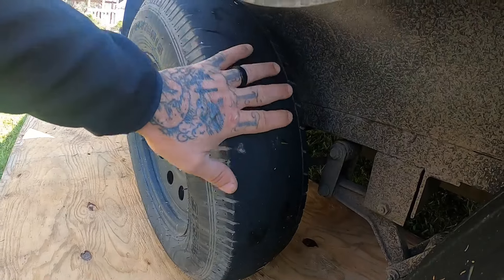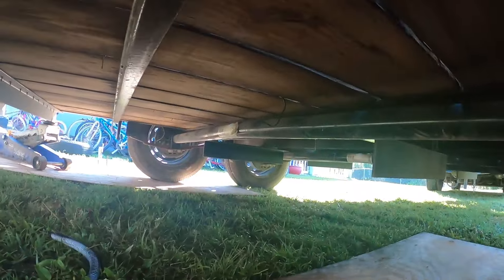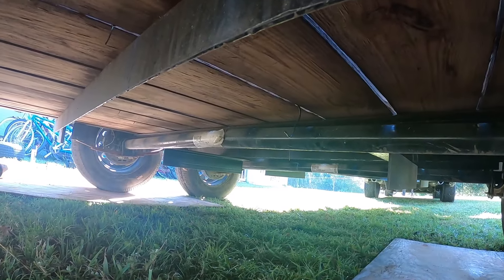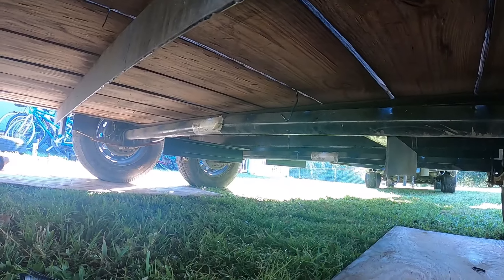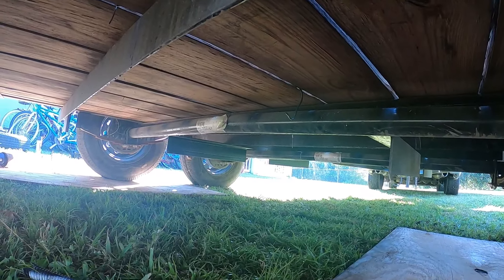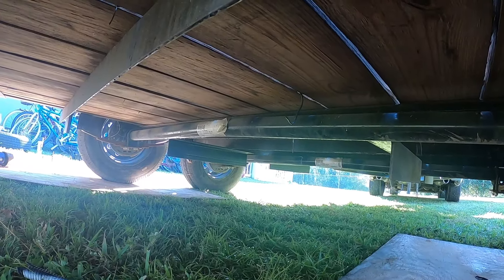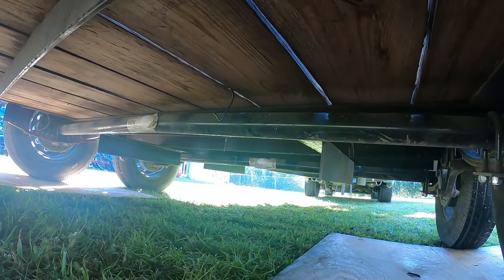Completely worn out, completely worn. So the next thing I look at is when I come under here — and I don't know if you can tell on the video — but there is a pretty substantial bow in that axle. It's a lot closer in the middle than it is on the outside.